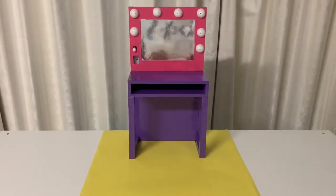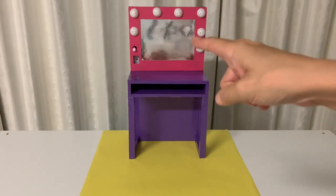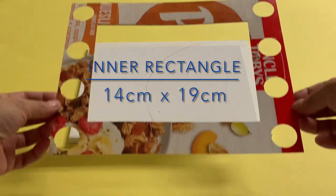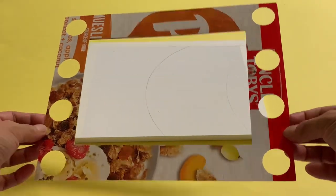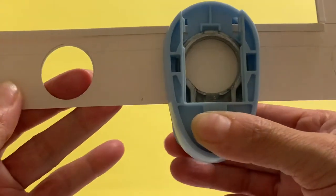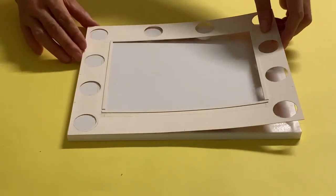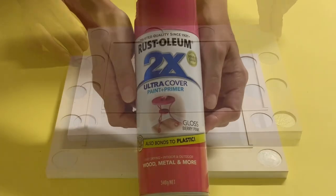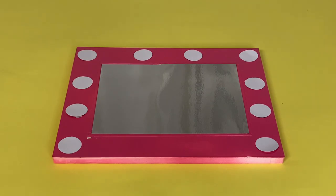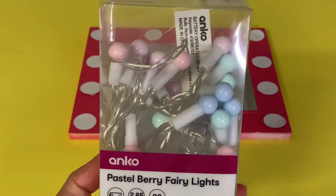Now that it looks more like the American Girl item, we can get working on the fun mirror. Trace your foam board mirror piece onto paper board and cut away an inner rectangle. Along the border, cut or punch holes for the mirror lights. Glue this to the front of your mirror, then paint a bright pink. In our DIY Backstage set we inlaid white paper circles into the holes, but today we will step it up to include a working light feature.